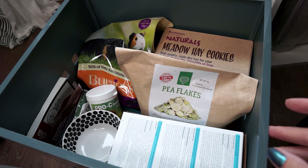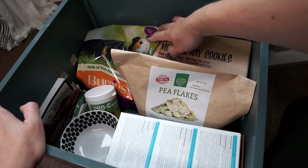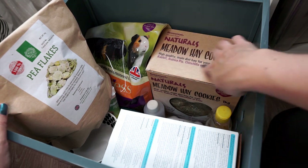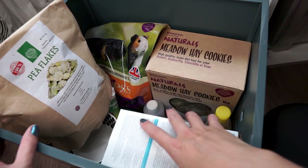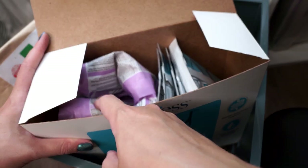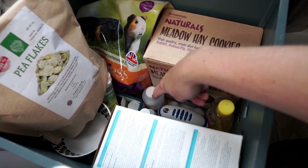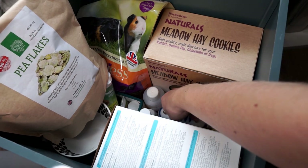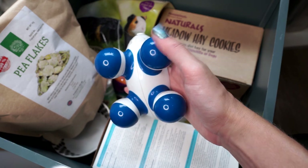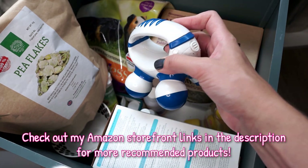This next box up is full of all the guinea pig stuff I will use maybe once every couple of weeks or even less often. Things in here include their Burgess XL food, a big bag of pea flakes, meadow hay cookies they get every once in a while, and their Burgess Dual Care. In the very bottom we have some shampoos and grooming supplies and also a little mini massager which comes in very useful if you have a poorly guinea pig — especially one that might have a bit of bloat or other digestive problem.